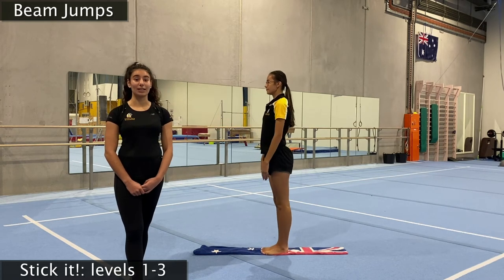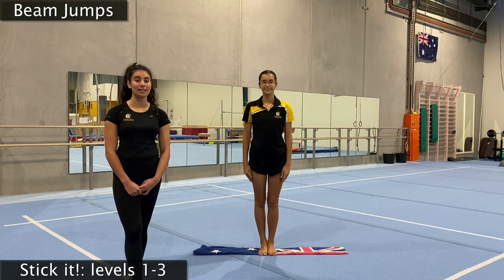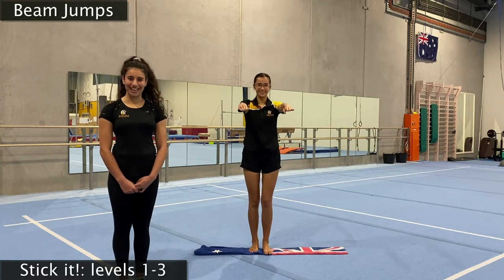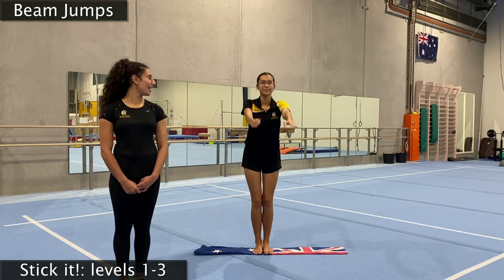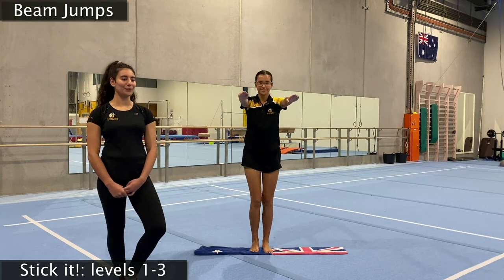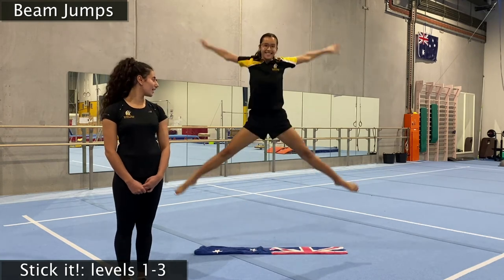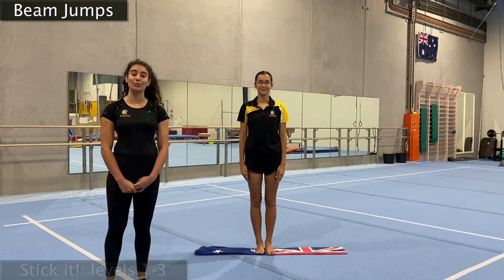For our star jumps in level three, we're going to go sideways on our beam just so we have even more space. Big swing, big star jump and landing back in our motorbike — make sure you're not falling off your beam. Let's try that again — one more, and big jump. That's a pass. Let's do two more — and big jump, awesome, and last one. Make sure if you didn't pass all three jumps you do it again before moving on.